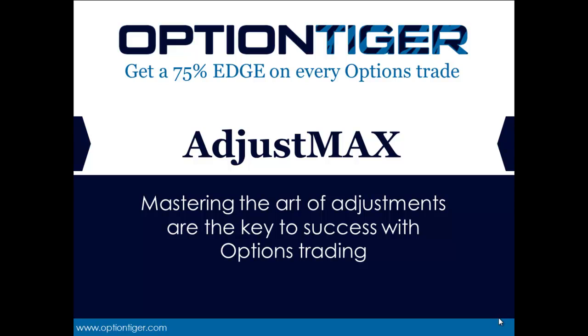Welcome to Option Tiger's newest product called AdjustMax. Whenever we take options positions, the position may become a winner or a loser. But in both cases, we will need to adjust these positions. Mastering the art of adjustments is the key to success with options trading. This product is going to completely cover all the different adjustments that you can make to your options position.